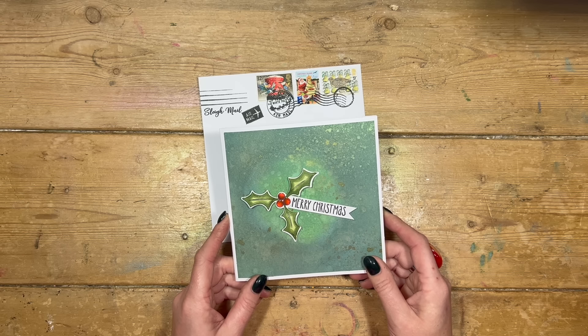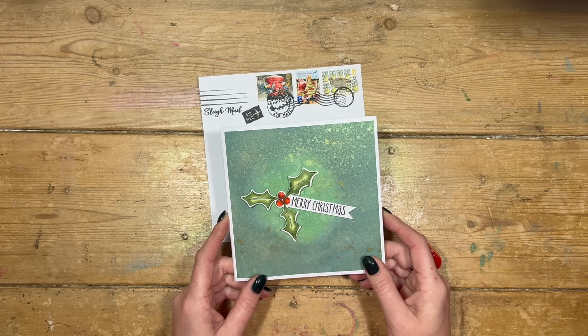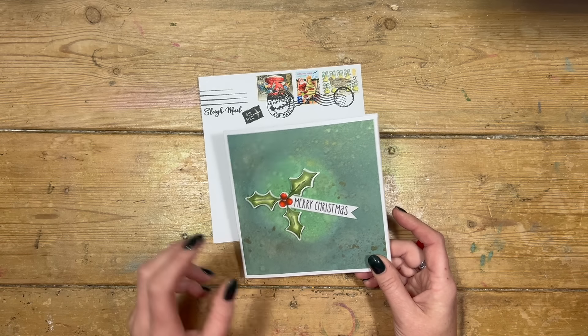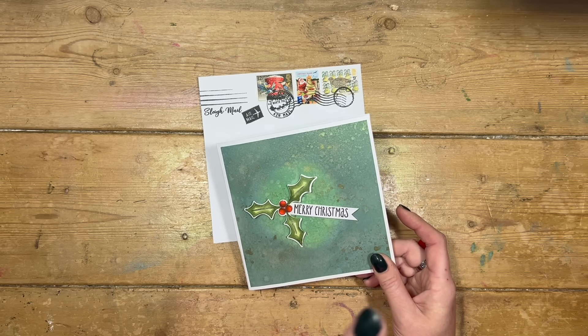I actually got the inspiration from a card that I saw in WH Smith. I was at the till buying a magazine and they had it displayed on top of their till, and I said to the lady, do you mind if I just take a little picture of this? So I'll pop it in now.